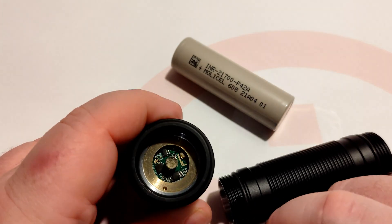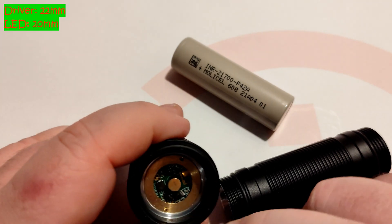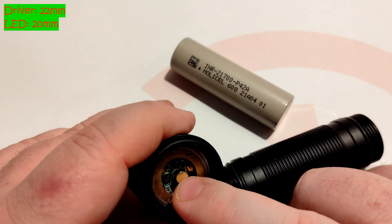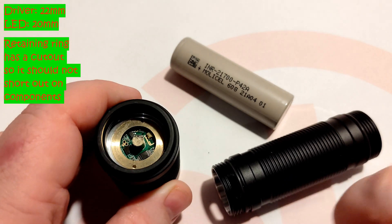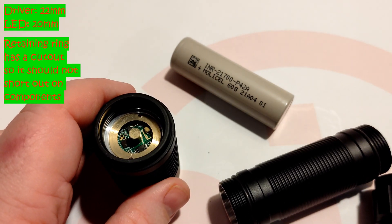So there's a 22mm driver slot here with a retaining ring. Unlike the Convoy S11, this has a proper inbuilt shelf, and it's a pretty hefty light — it comes in at 141 grams.